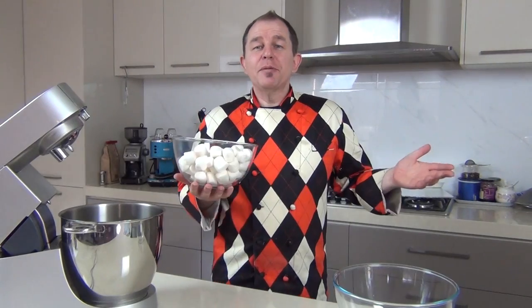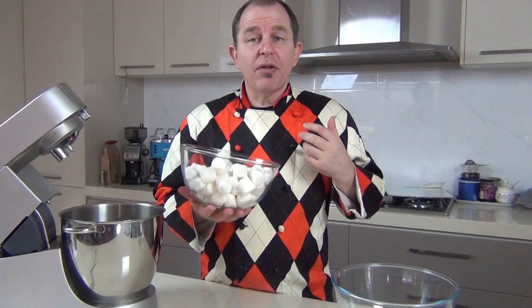Hi and welcome to Steve's Kitchen. Now if you make a lot of cakes, if you're decorating cakes at home, chances are you're going to want to make your own fondant one day. And I'm going to show you how to turn these marshmallows into a wonderful soft marshmallow fondant.